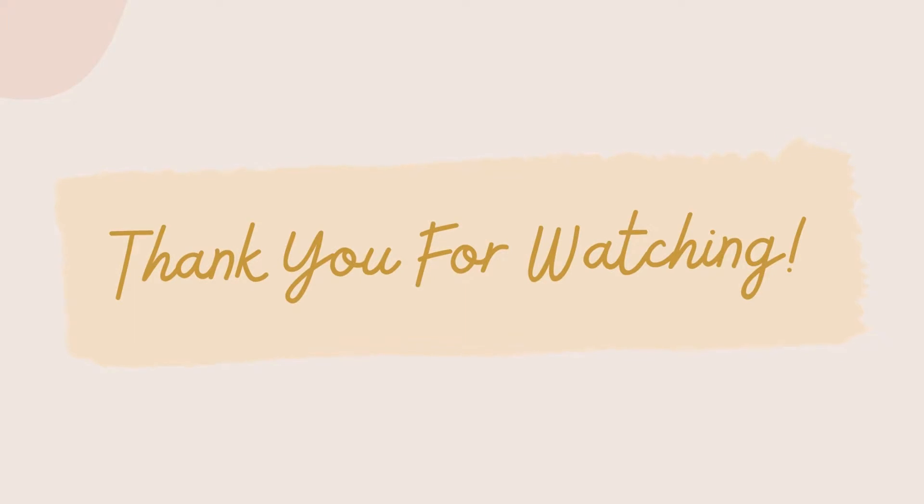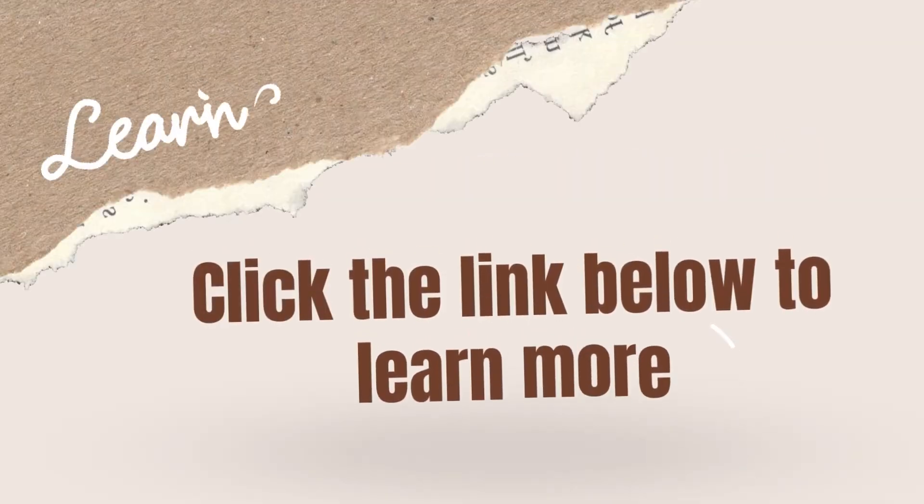And that's it! We hope you liked this quick tutorial. If you want to learn more, click the link below for the complete steps. Bye!